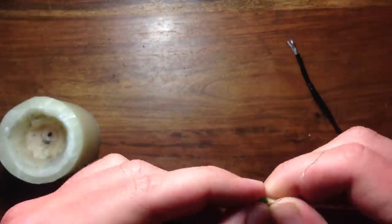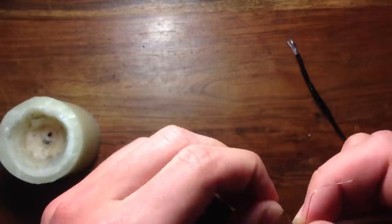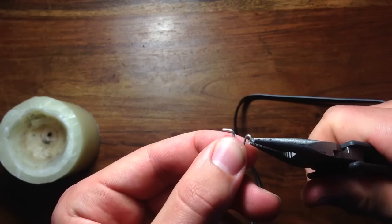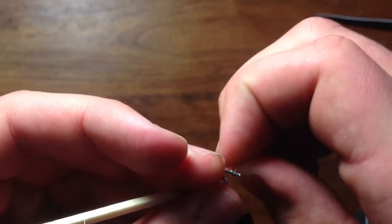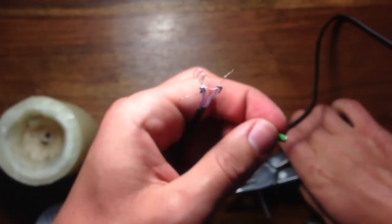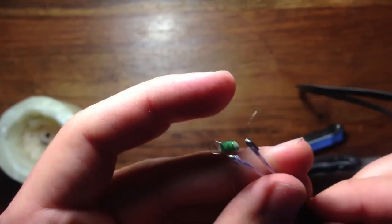Now take a match and wrap some nichrome wire around the head — four or five wraps should work. Be sure to leave about a half inch of wire at each of the ends. Then bend the two ends of the paper clip and wrap the wire around each of the two ends. Then cut the head off the match and twist the nichrome wire at the ends to stop the match head from falling out.